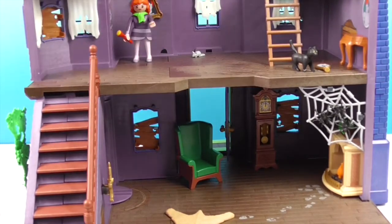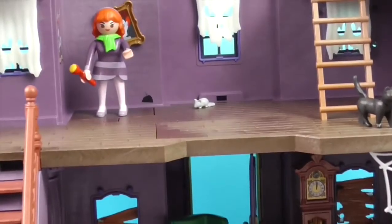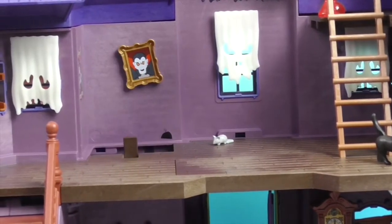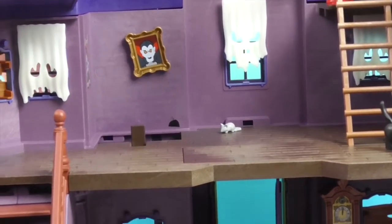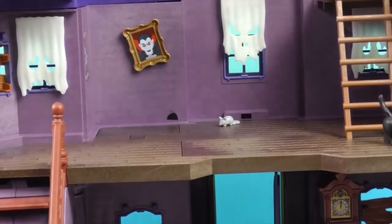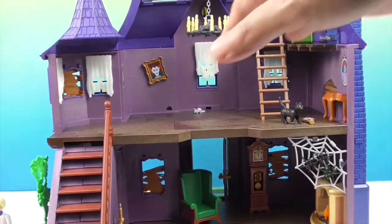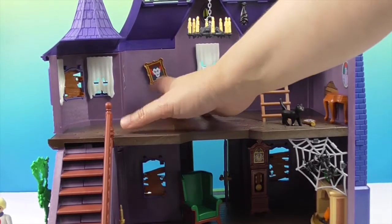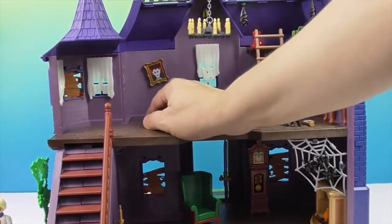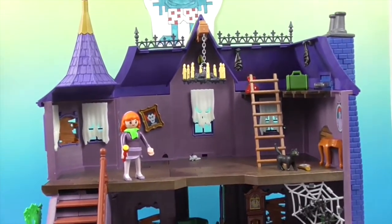So if Daphne is standing here and you tilt the little bush on the outside — oh! She falls through the trap door and goes outside to the porch! When you push the bush like that, the painting moves a little bit too. Very cool!